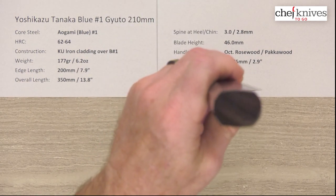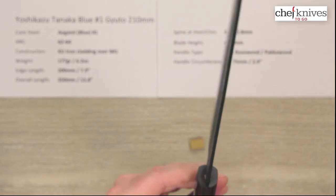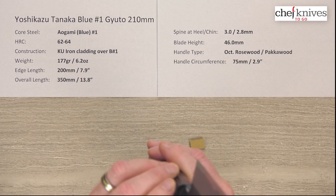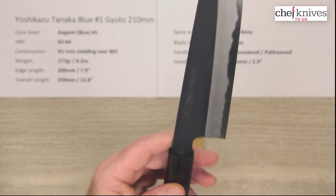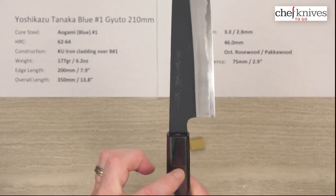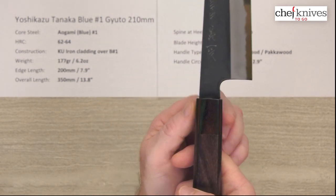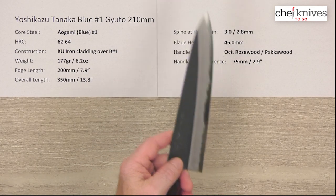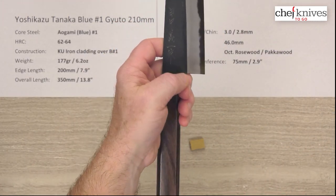The handle is octagonal rosewood with a multi-colored pakka wood ferrule on it, and they've got a good, tight glue-up job into the handle. The circumference is about 75 to 76 millimeters where the two materials meet. You can see the neck is fairly wide there — it's almost the width of the handle. You've got some height to it; it's about 46 millimeters tall at the back of the blade, so you've got good clearance on the cutting board.